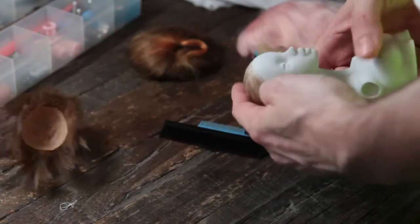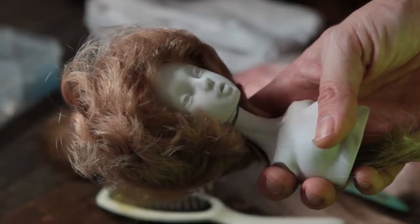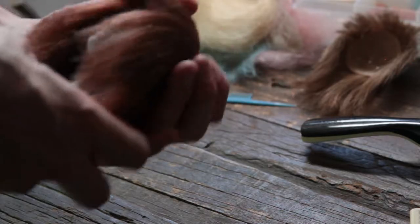With the Lindsay doll I'm using every single trick in the book — pretty much every wig is a different technique than the other.